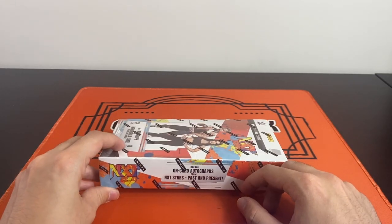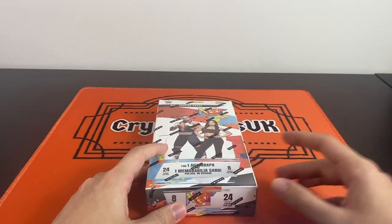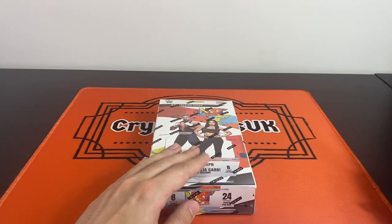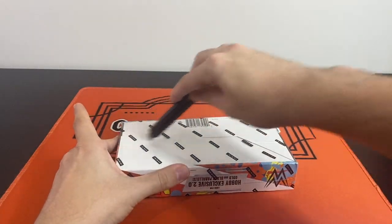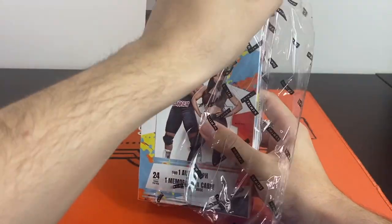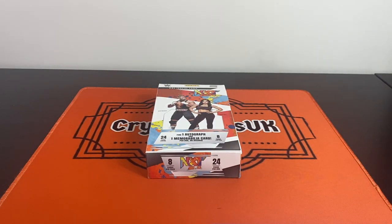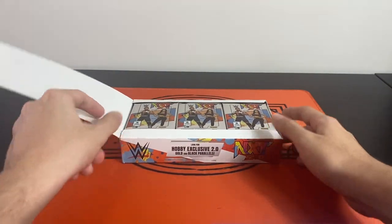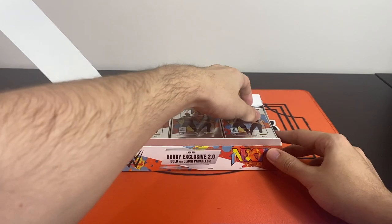The hobby exclusive gold and black parallels are in here, and it is 24 inserts and parallels per box, so hopefully we get a couple of nice numbered cards. Let's get straight into this — we'll rip it from the bottom. I paid 60 pounds for this box in the UK from Soccer Card City on Instagram, so I'll leave a link to their page in the description. They usually have very reasonably priced boxes, especially for the UK — they hooked me up with this NXT box for 60 pounds.